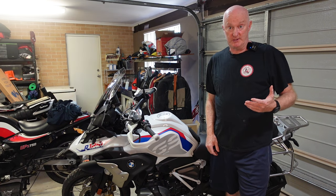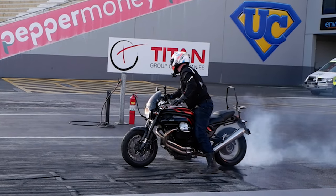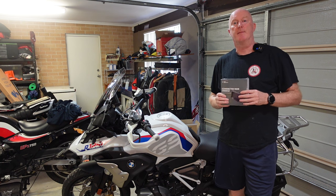I knew BMW ownership wasn't going to be cheap, but this is next level. Hey everyone, welcome to Roads of Oz. My name is Matt.